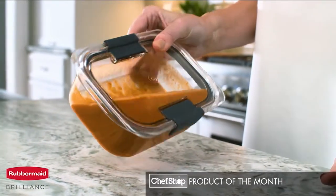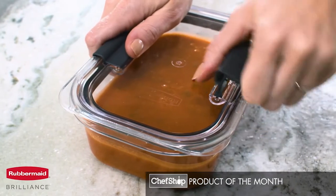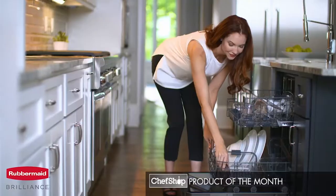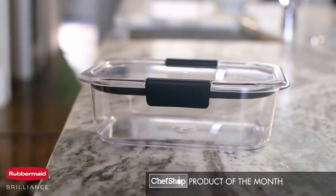Brilliance containers have an airtight seal and innovative latches to keep your food locked inside. When open, the latches reveal built-in vents for splatter-free microwaving with the lid on. The premium, BPA-free material is dishwasher safe and resists stains to keep your containers looking crystal clear and new.